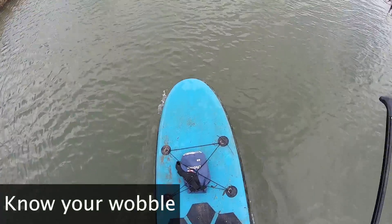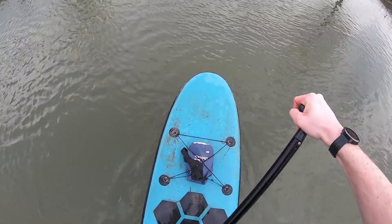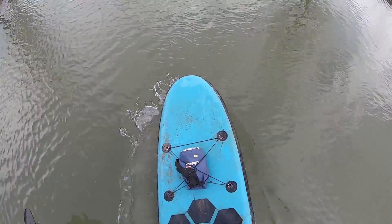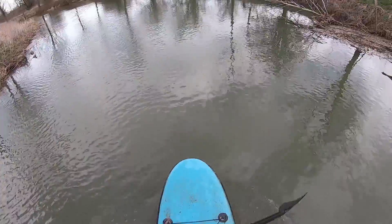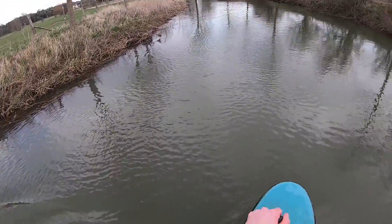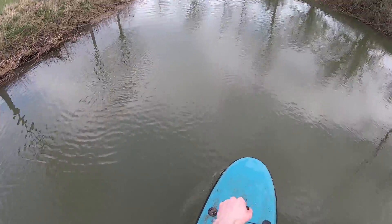It's worth getting to know the wobble of your board — know how far you can go before you need to correct it before you're a goner. It also gives you a chance to get used to it moving if you come across a boat wake, ripples, or anything like that.